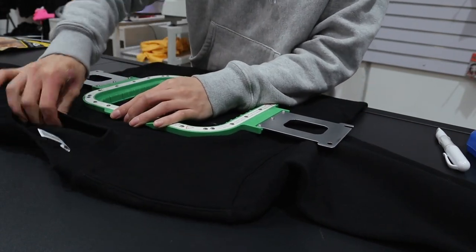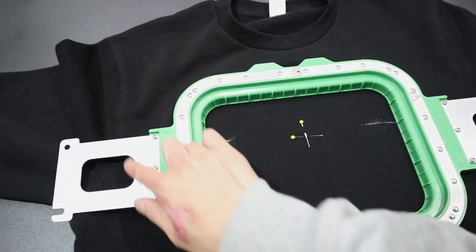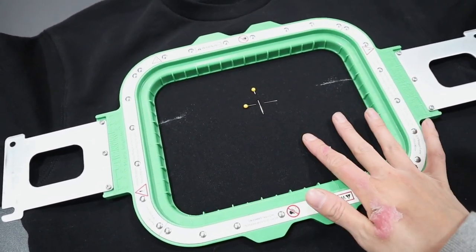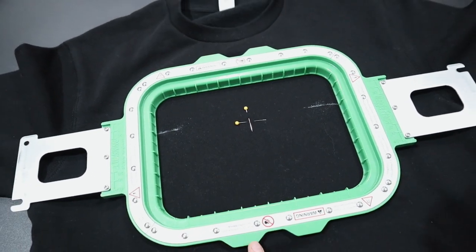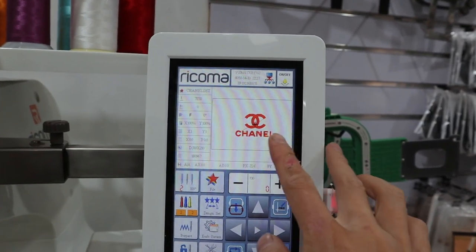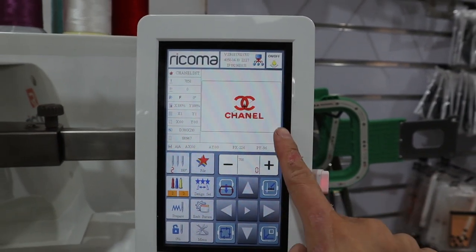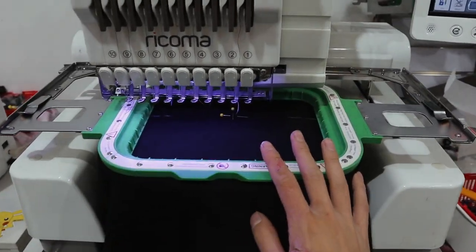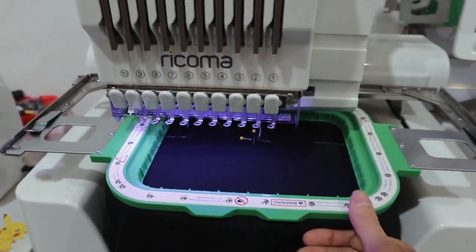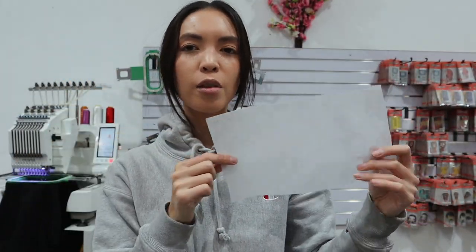I'm going to bring my magnetic hoop apart and hoop up the sweater. Just like that, the sweater is hooped up and ready to go. I like to pull around the edges just a little to make sure there's no loose fabric in the middle. Let's put this into the machine. The design I'm doing is a Chanel logo — I pretty much got it off Google, it was the first thing that came up, and then I digitized it.